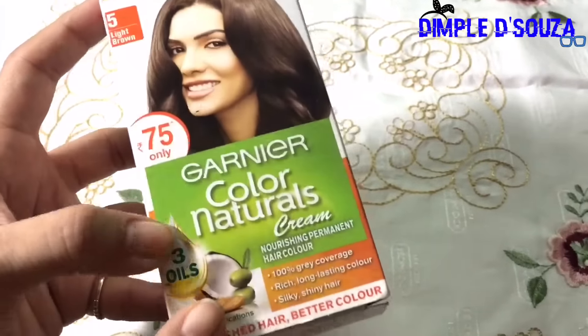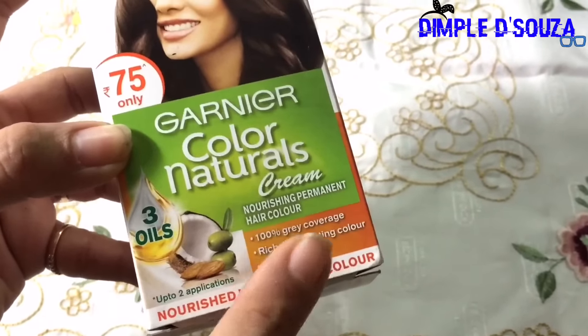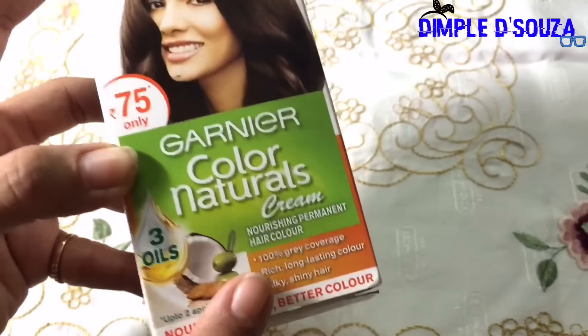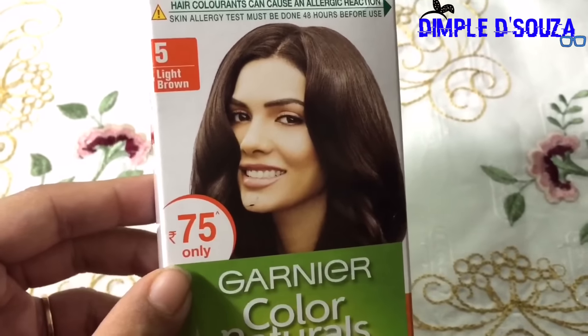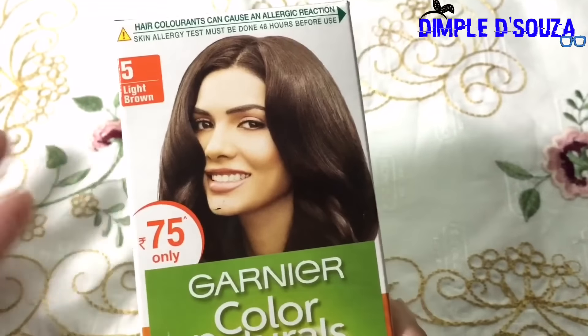Before I show you how this is made, let me talk a little about the product. It's Garnier Color Natural Cream — nourishing permanent hair color with 100% gray coverage, which is what I'm looking for. It gives rich, long-lasting, silky, shiny color. I've been using this for a really long time and I'm happy with the results. It's only 75 Indian rupees, which is quite good for the price.